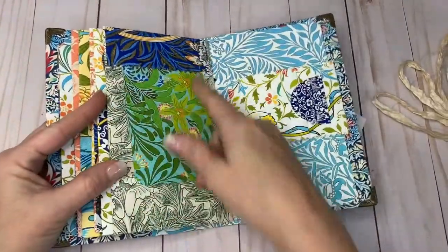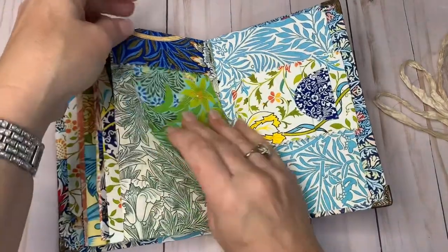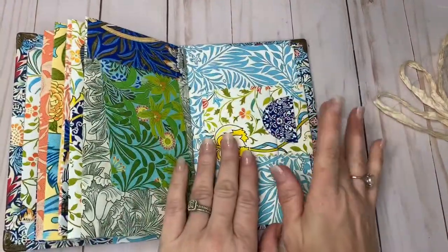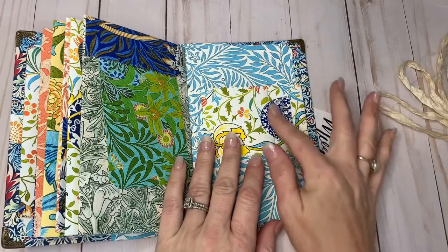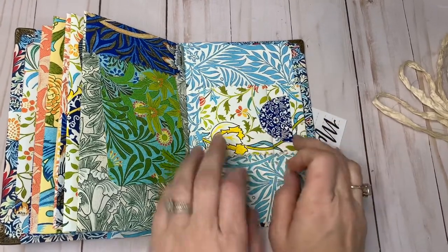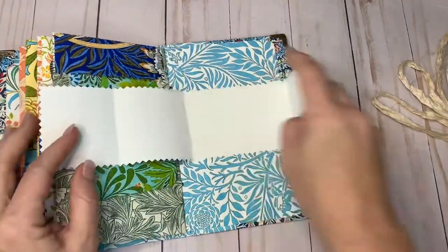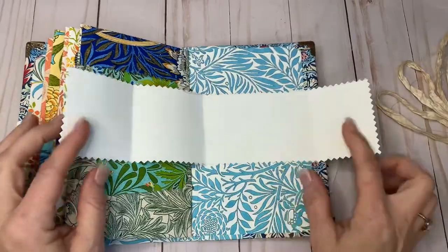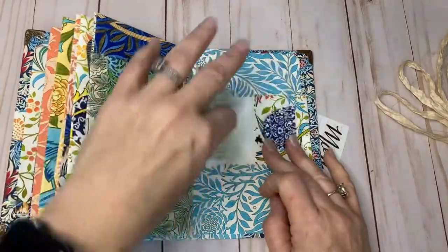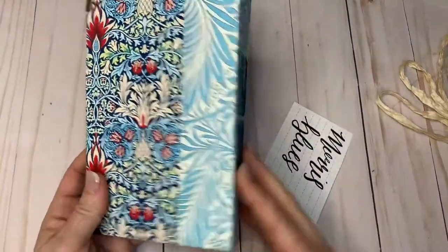Moving into here, we have a top tuck with a little journal card in there. As I said, I left this very blank. I have made a closure here — you just slide this out, it opens up, and you could do all sorts of stuff with that. And so that is the Morris Blues journal.